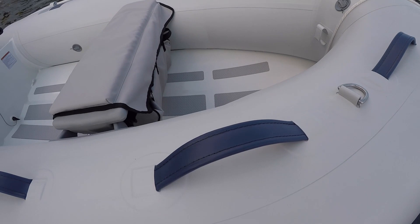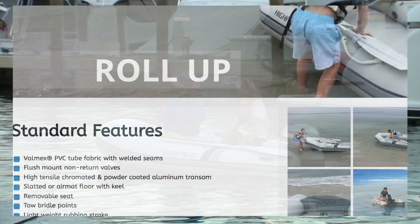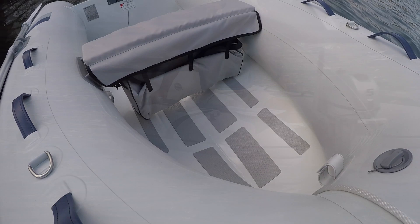It shares all the same features of the rest of the Highfield lineup, including optional hypalon tubing. Other than a few stowable roll-up models, all Highfield inflatable boats have rigid aluminum hulls which are welded for strength and powder coated for durability.